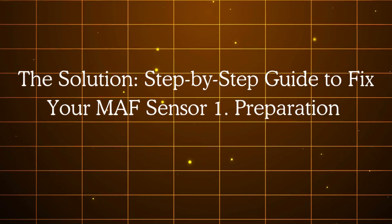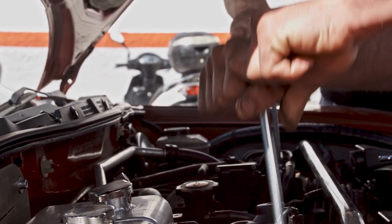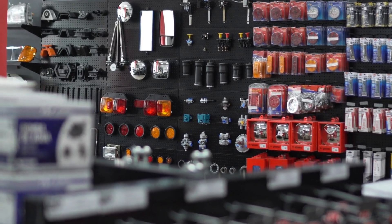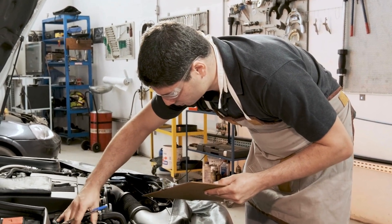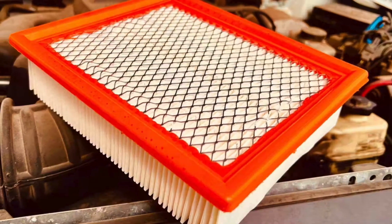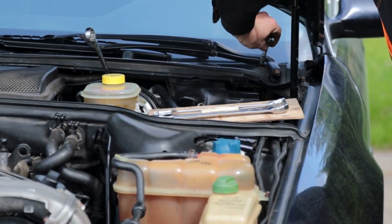Step 1 is preparation. To fix a contaminated or misreporting MAF sensor, you need the right tools and supplies. You'll need a dedicated MAF sensor cleaner, which is specially formulated to clean the sensor without damaging the delicate element. You'll also need basic tools to remove the sensor from the intake, such as screwdrivers or a socket set. Optionally, use an OBD scanner to read live data and clear fault codes. Also check your air filter — if it's dirty, replace it with a high-quality non-oily filter.